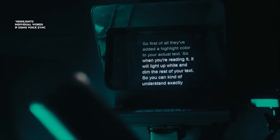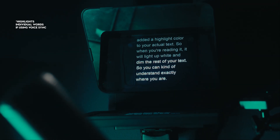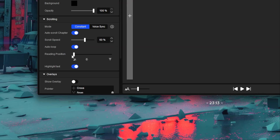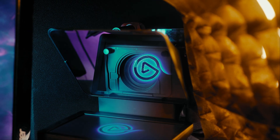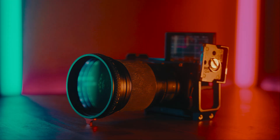Now they've made VoiceSync more user friendly. First, they've added a highlight color to your actual text — when you're reading it will light up white and dim the rest of your text so you can see exactly where you are. Also, when setting the reading position on the prompter you'll have a red line or visual indicator so you can see exactly where you're placing it. That's important because every lens and camera is different, so placing the reading position at the center of your lens means it always looks like you're looking toward the camera rather than too high or too low.